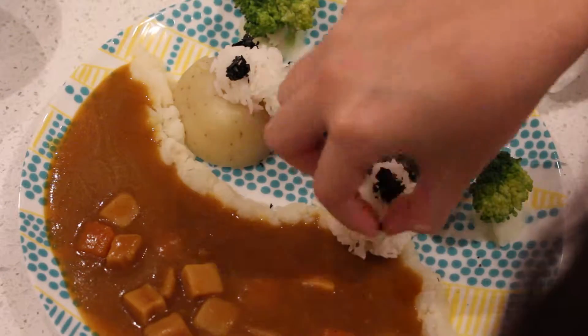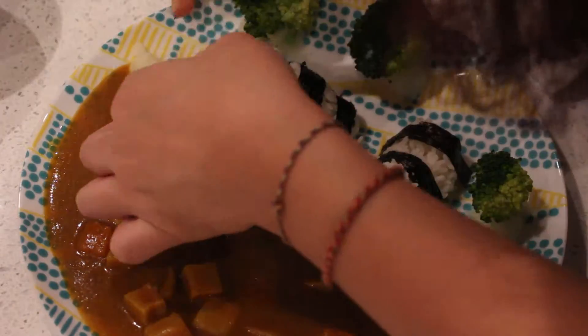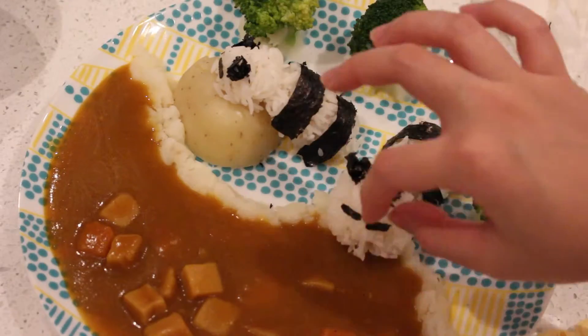This curry is instant curry mix and other than boiling the vegetables and cooking the rice, the whole process is really easy. Feel free to get creative with where you want to put the little pandas and trees and make your own panda scenery.